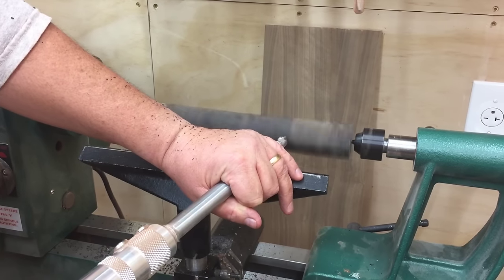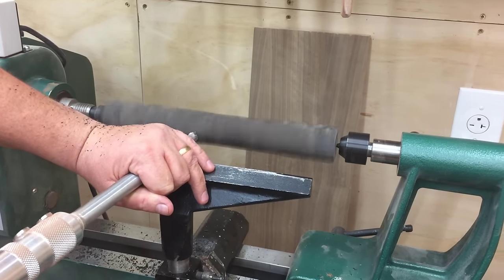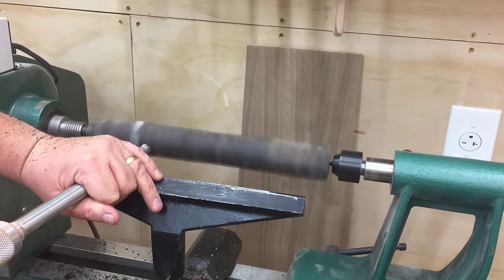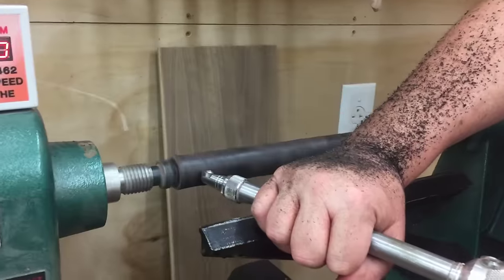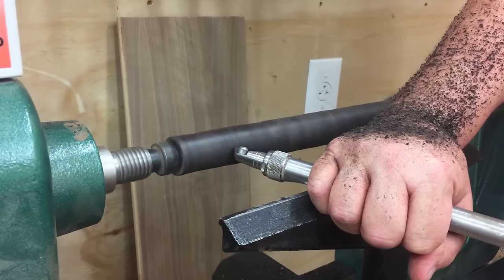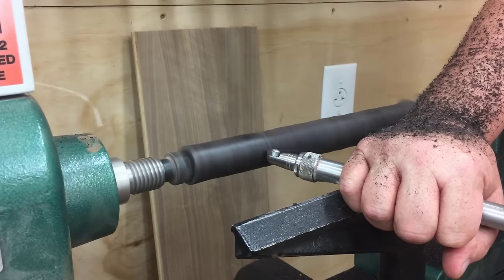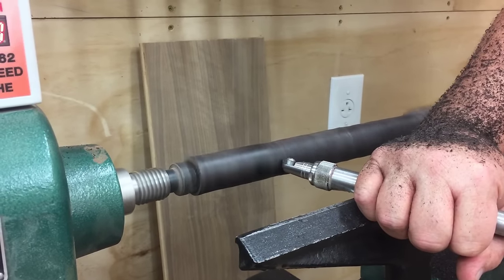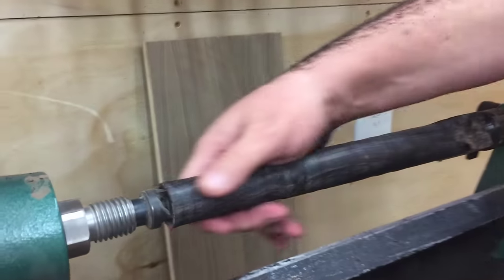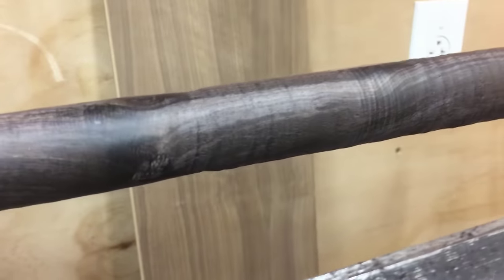Now it's time to turn the handle for the mallet. It is made from African blackwood that I got from Woodcraft — a 1 inch by 1 inch by 12 inch long turning blank. It is a fairly dense piece of wood and doesn't quite turn as nicely as some of the other exotics I've used. I'm using a carbide-tipped turning tool with a round carbide cutter at the end. You can see that the turning blank has a check in it right at the end, but I'm going to use that to my advantage later.